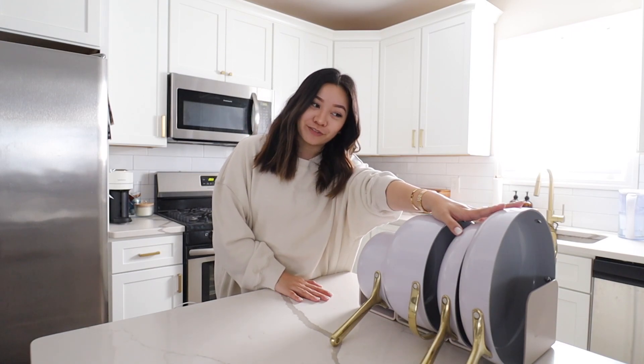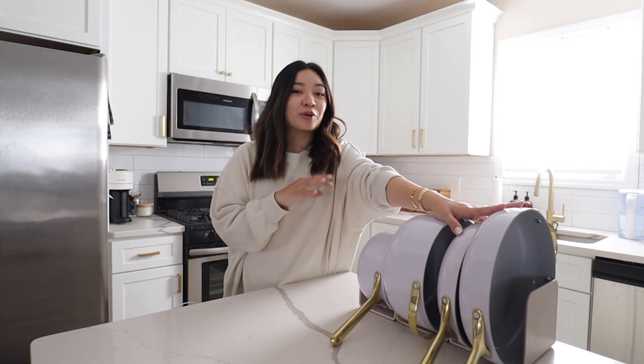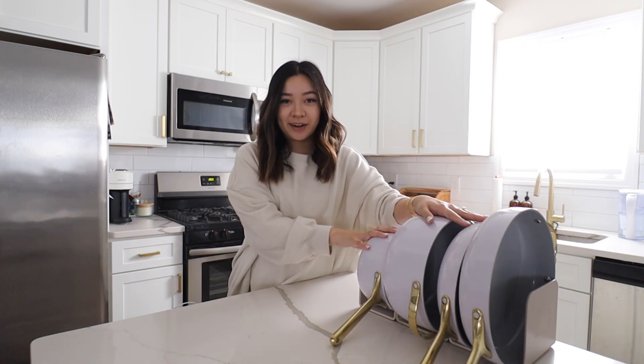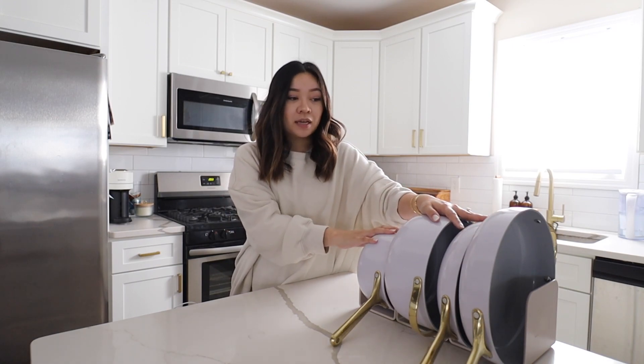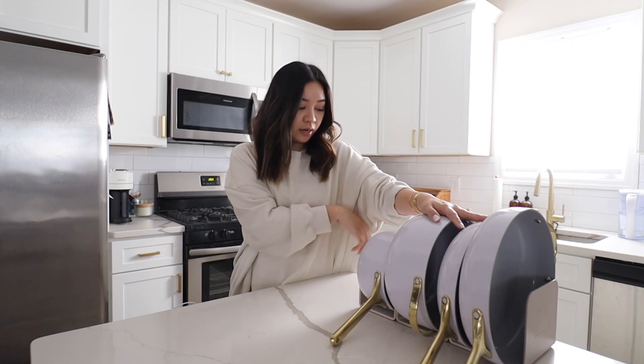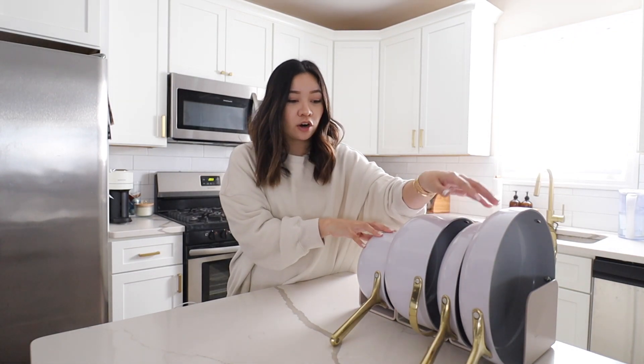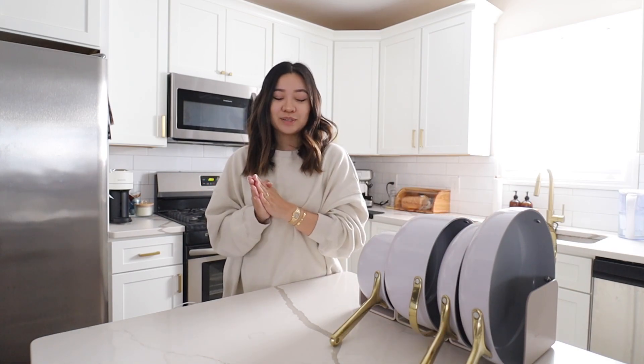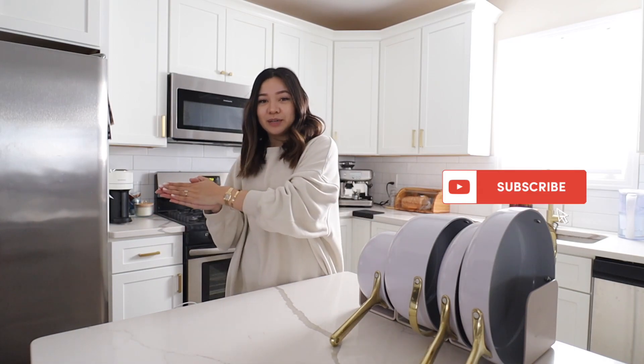What is up you guys, welcome back to my channel. For today's video we have something a little bit different — I am doing my Caraway cookware review. I am going to be dabbling into a little bit more home stuff this time around. I typically do luxury fashion, you guys know about my vlogs, but today we are focusing on Caraway cookware. This video is sponsored by Caraway and I am so excited to talk to you all about them. Please hit that subscribe button and notifications bell, and let's get started.